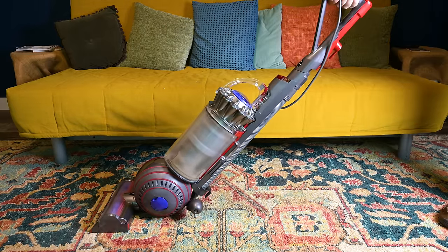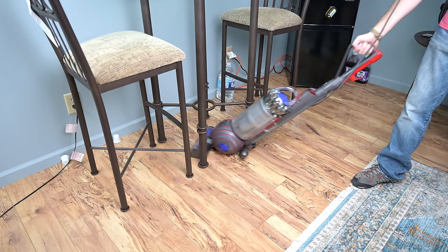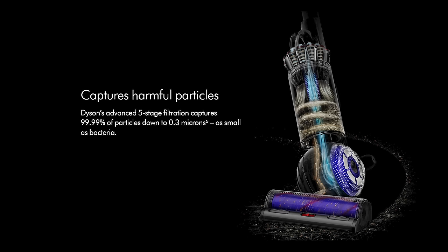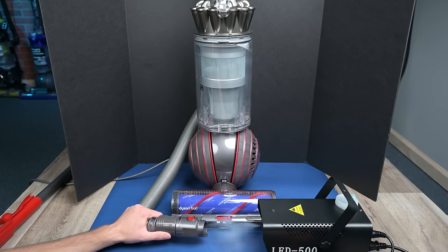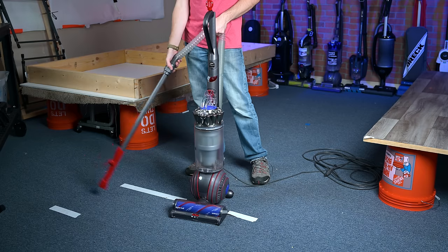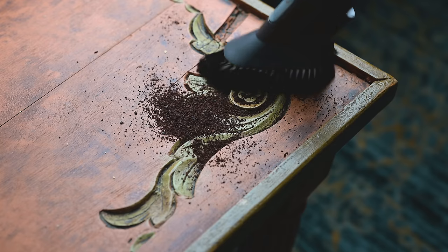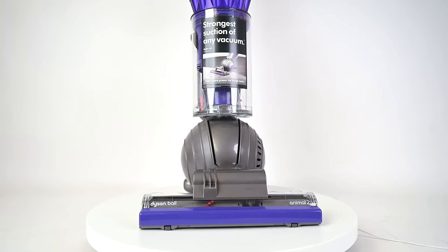A few things on the Ball Animal 3 that have remained the same from previous generations include the ball design, which is part of a really accurate swivel system that generally makes it easy to maneuver. It also has the same whole-machine HEPA filtration system seen in the last few models, filtering particles down to 0.3 microns, which is just about as good as it gets in the vacuum world. It has the same super long 15-foot hose and wand design, giving you a fairly wide range of options for above-floor cleaning, usable with or without the wand attached.